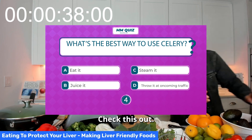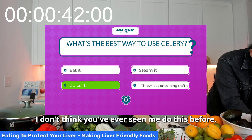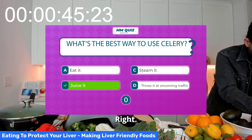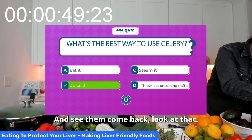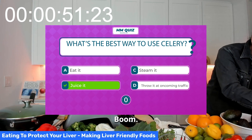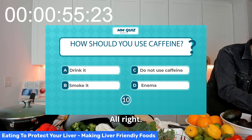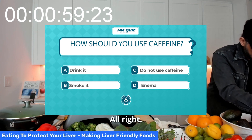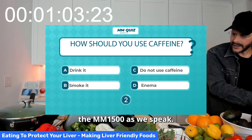Check this out — do you see the parts coming back really quick? I don't think you've ever seen me do this before. Cleaning the MM-1500 as we speak.